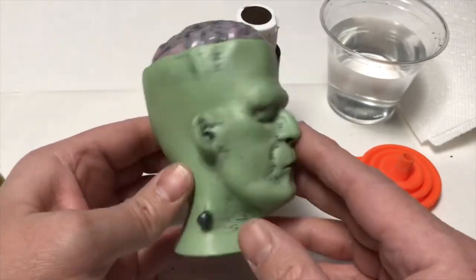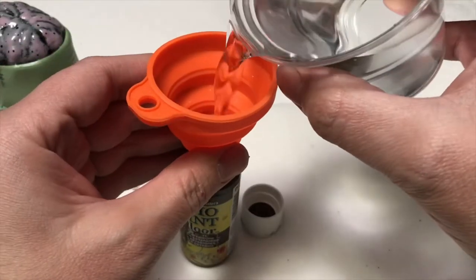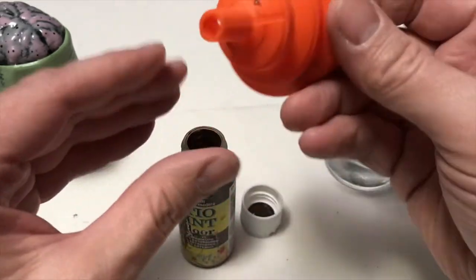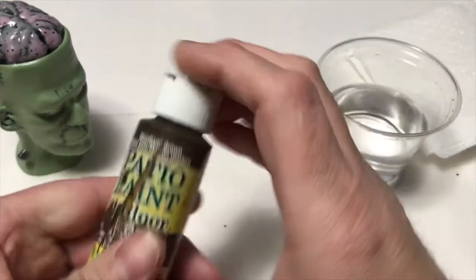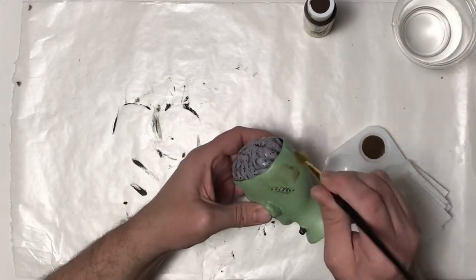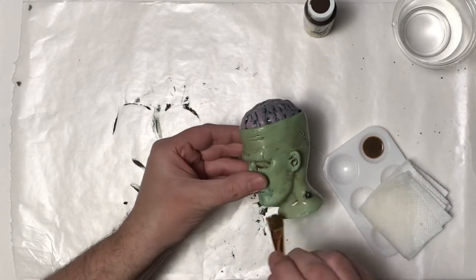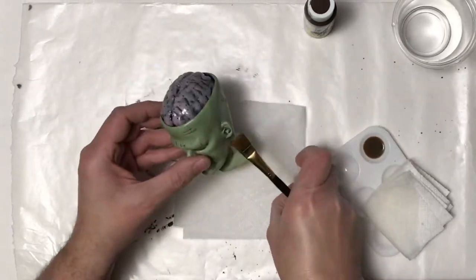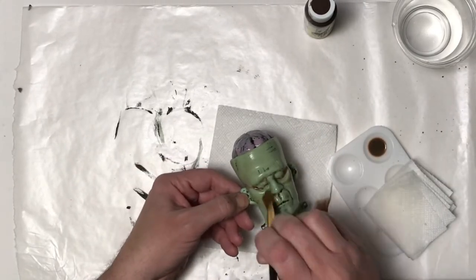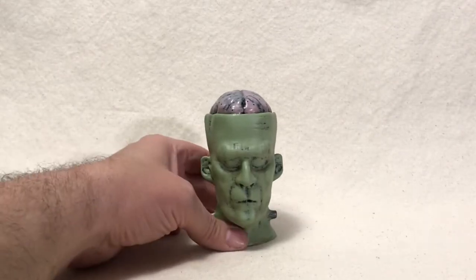Now that that's all done, I decided it looks too clean. I liked how it looked when I was sanding it and more of the detail was showing through, so I thought I'd give it a brown wash to make it look a little more dingy and gritty — like something that was dug up from the ground. I poured some water into a little bit of leftover brown paint, mixed it up, and brushed it all over. I'm staying away from the brain since it has the UV resin on it. I'm gonna let this dry overnight and then we'll look at the finished Frankenstein's monster's head.